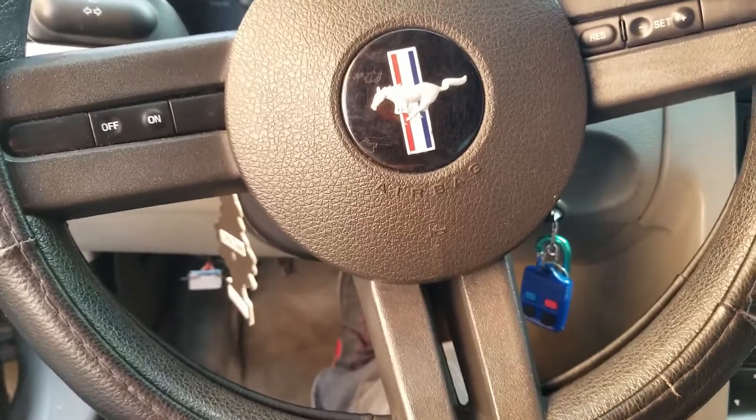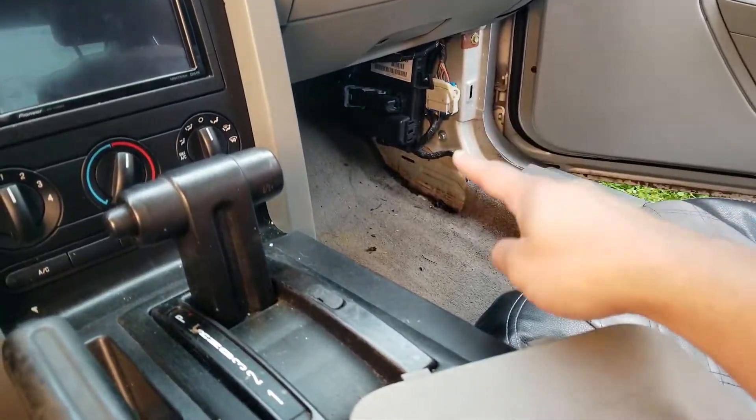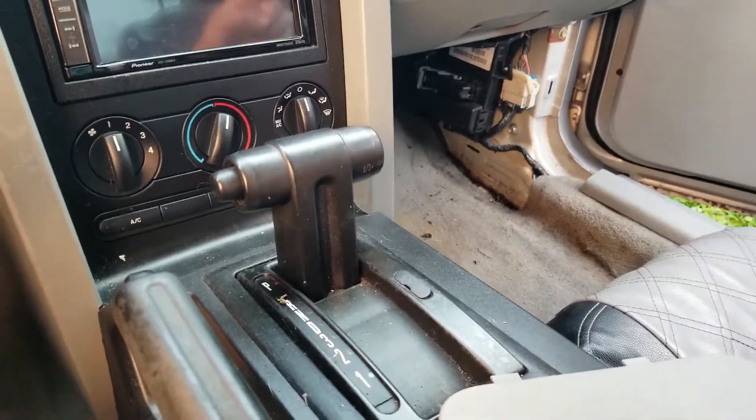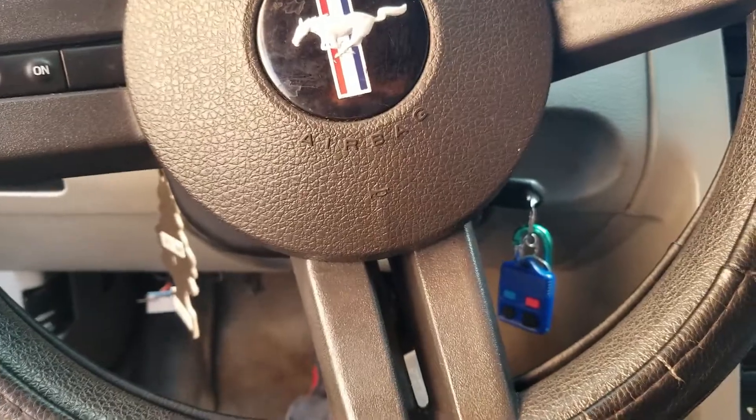Welcome everybody. I'm going to show you how to replace the smart junction box on a 2005 and 2006 Ford Mustang V6 or V8 — it does not matter.